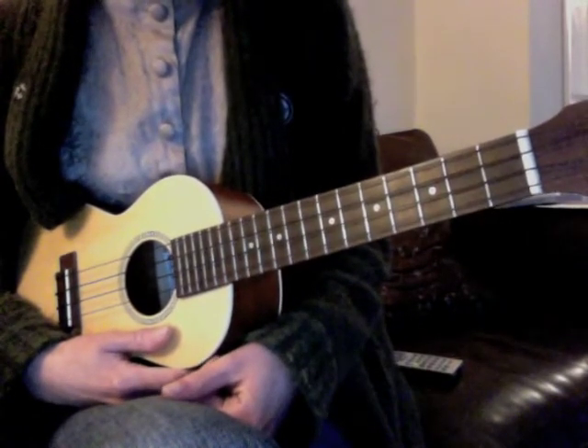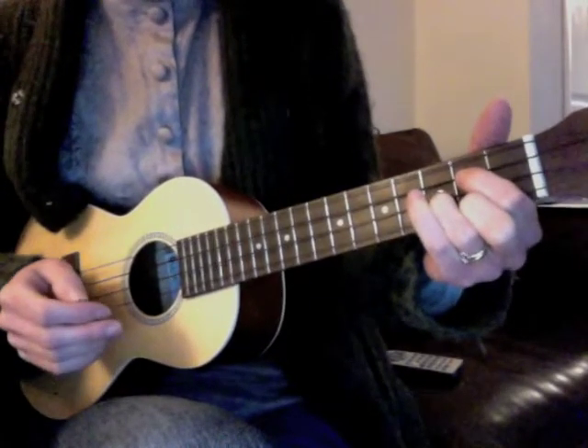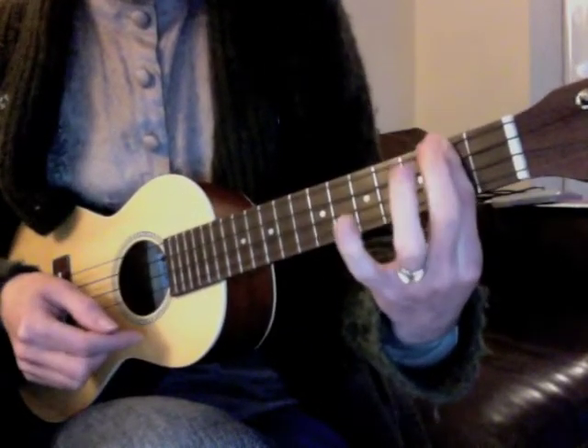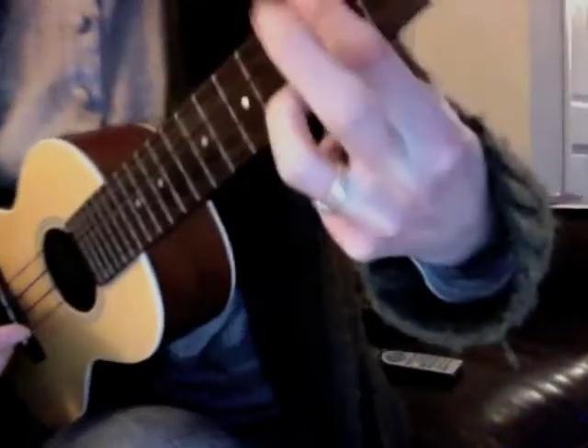So it's two chords — it's G, which we know, and it's D7, which is a bar chord at the second fret. You add your third finger to the third fret to make it like that.